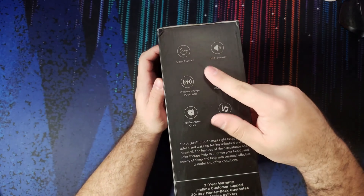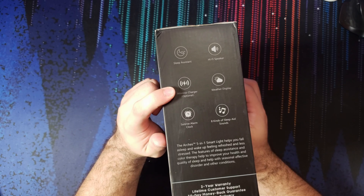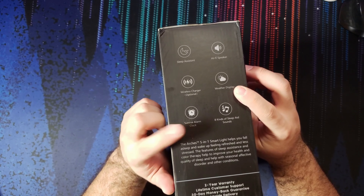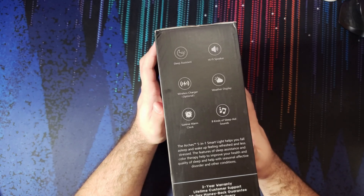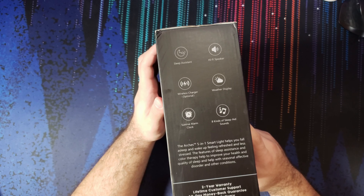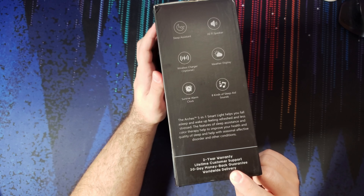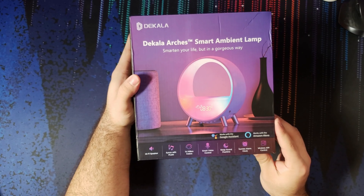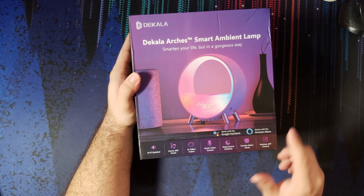From the box we get a sleep assistant, speaker, charger, display for weather — that's pretty cool — a sunrise alarm clock with lights, which is actually one of the main features, and sleep aid sounds. The five-in-one light helps you fall asleep and wake up feeling refreshed and less stressed. They also offer a two-year warranty, lifetime customer support, and a 30-day money-back guarantee. Wireless app control works with the smart assistants as well.